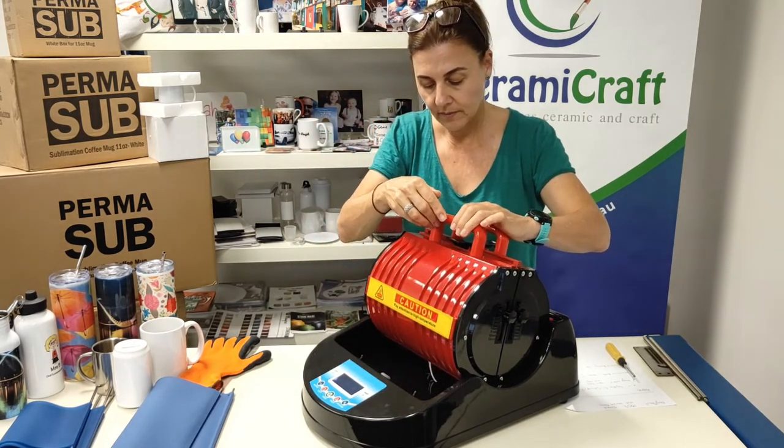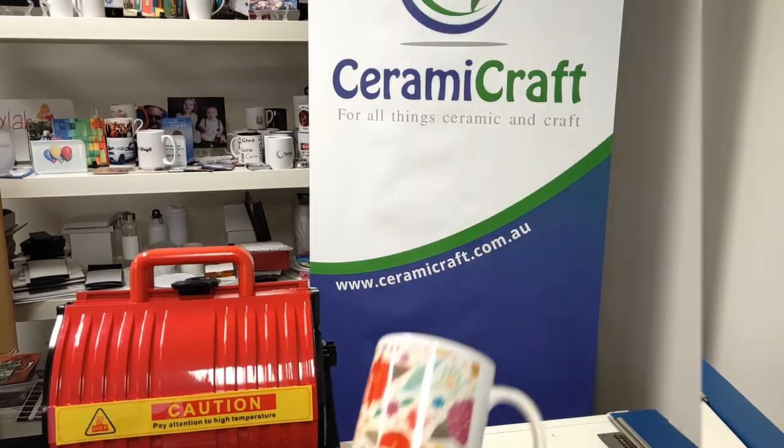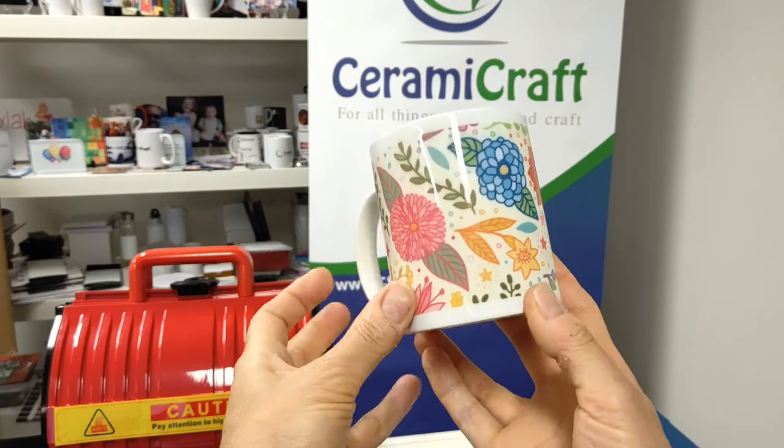Close your mug press and away we go. Ta-da — here is the finished product.